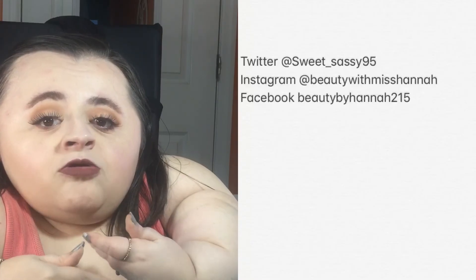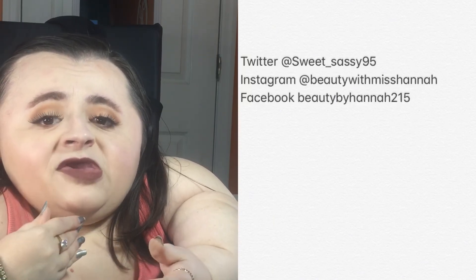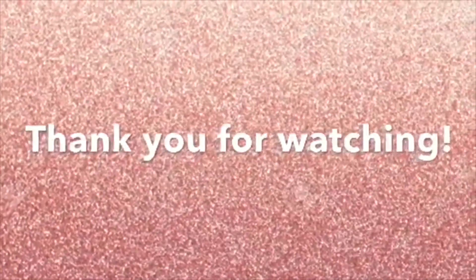Thank you all so much for watching this video, I greatly appreciate it! If you enjoyed it and love the 90s as much as I do, give it a big thumbs up below. Don't forget to hit that subscribe button as well — I post new videos every Thursday, Saturday, and Monday at 6 or 6:30 p.m. Eastern time. You can also follow me on social media to keep up with me and know when I post new videos. Thank you all so much — I will see you in Thursday's video, bye!